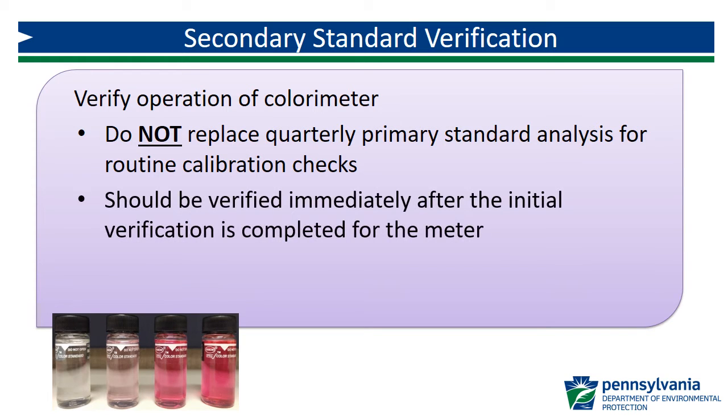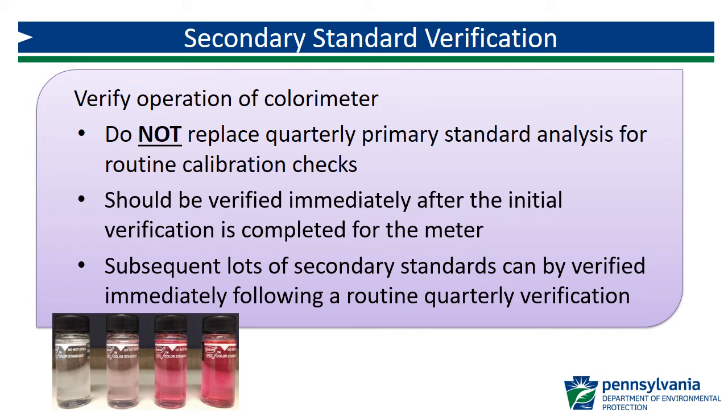The meter should be verified with the secondary standards immediately following the initial calibration verification process. In the future, when secondary standards are replaced as they expire, the verification of the new replacement set of secondary standards can occur after a routine quarterly verification.